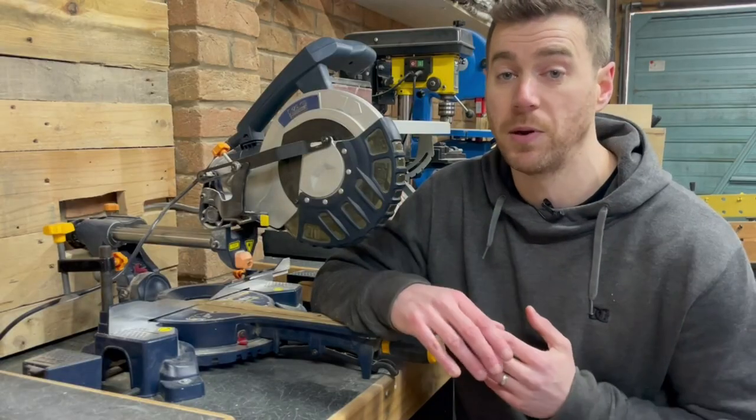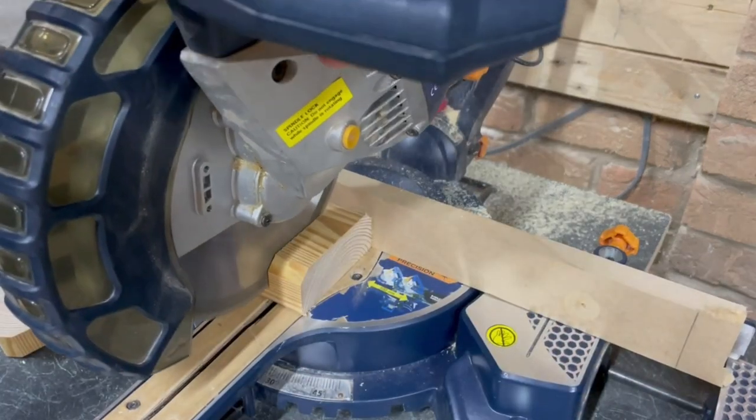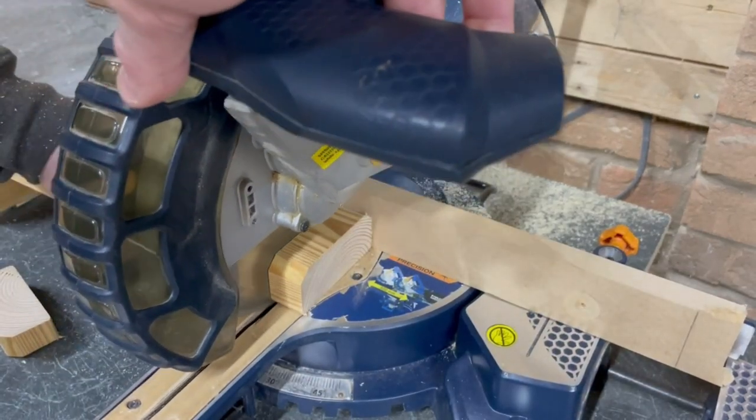Tear-out is where the blade goes through too aggressively and tears at the fibres of the wood rather than cutting cleanly through. It often happens at the back edge where the fence is, so adding a zero clearance fence or using a backer board can minimise this.